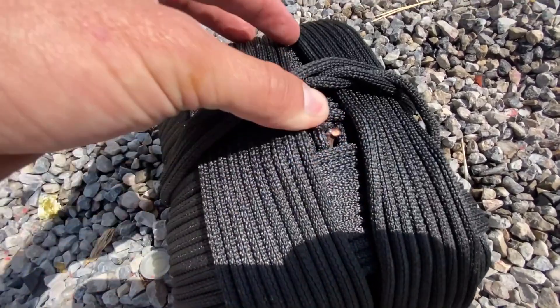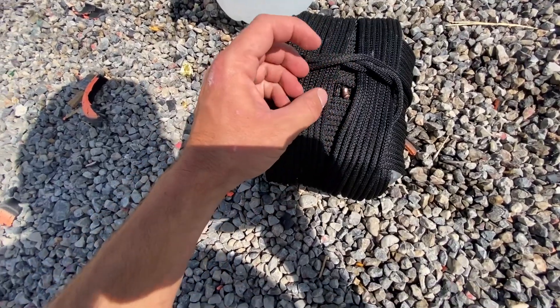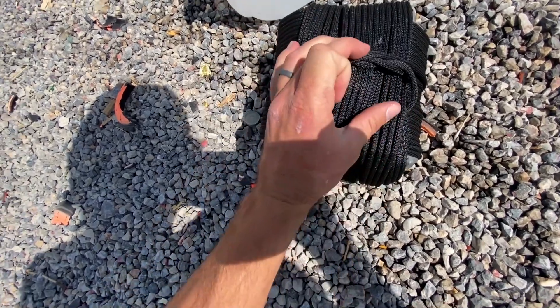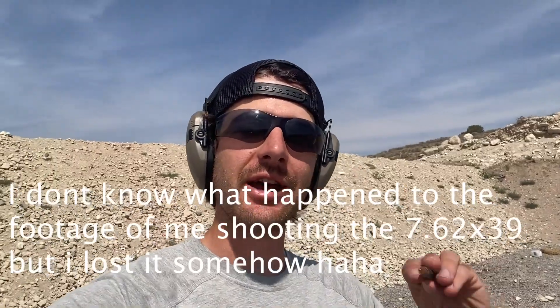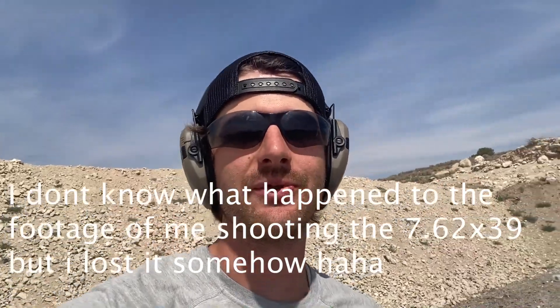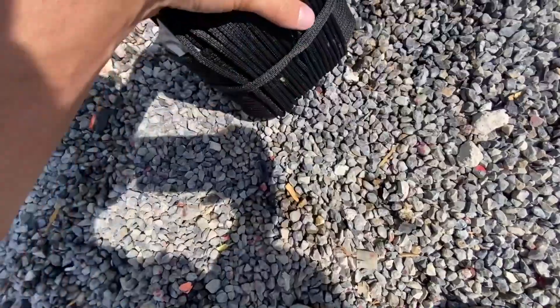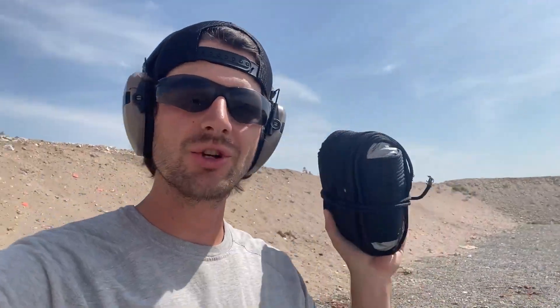One layer, two layers — there's the bullet right there. It just needed to go through two more layers and it would have made its way all the way through. Absolutely did not think I would make it this far, but the 7.62x39 — this one's going through for sure. Absolutely destroyed this piece of Kevlar. So now what I'm going to do is line up all three of these plates.